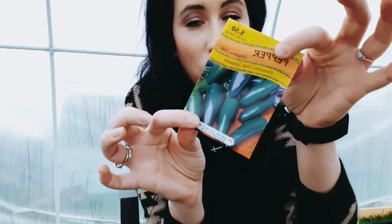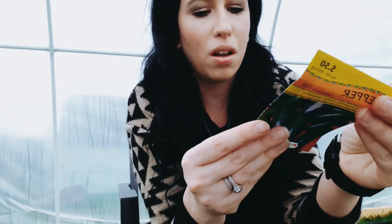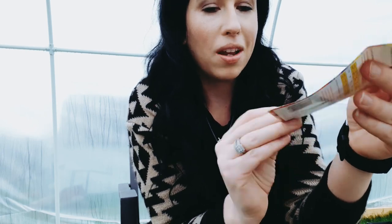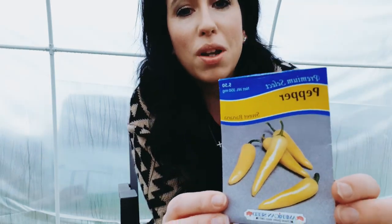Jalapeños — I would love to be able to make some homemade salsa this year. I've had pretty good luck with jalapeños in the past. This is an old packet from American Seed, so I figured I'd just use these up this year and then next year grab some from MI Gardener. And then the sweet banana pepper — so there's those.